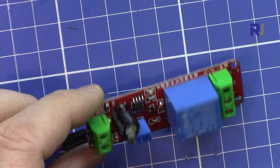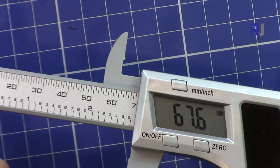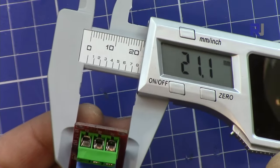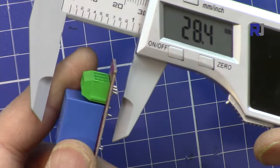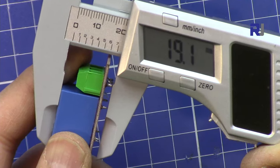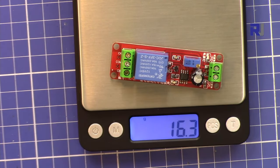The length of the module is 67.6 millimeters, the width is 21.1 millimeters, the depth including the pins is 19.1 millimeters, and it weighs 16.4 grams.